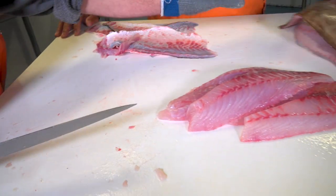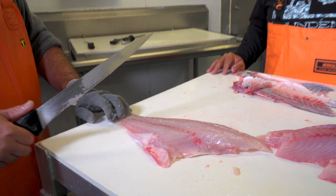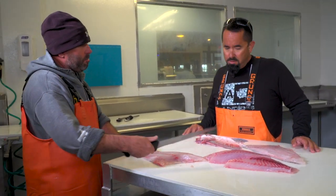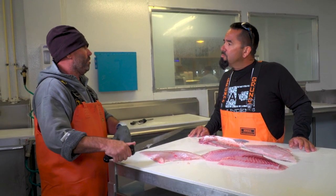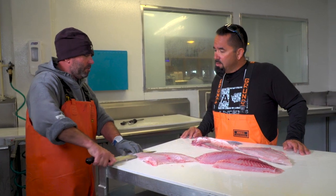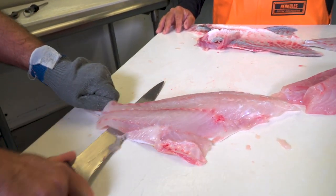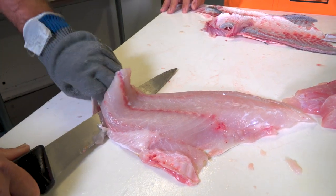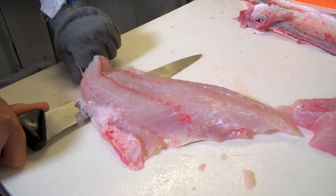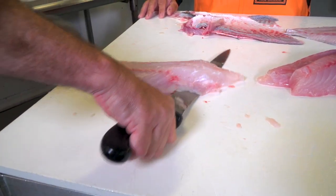Now on a grouper fillet, it's a little bit tougher than a snapper. A lot of people are afraid they're gonna cut through it. But with a grouper fillet you can feel how much tougher the skin is — it's a very thick skin. Kind of the same thing, just angle the blade. You're pulling on the fillet, same as we would have done with the snapper.